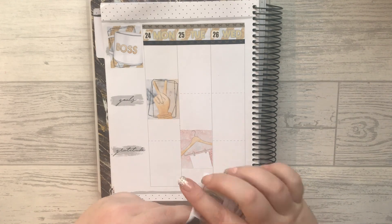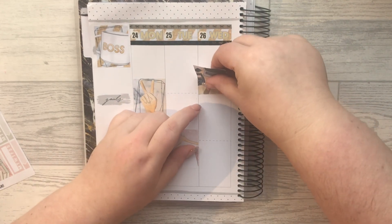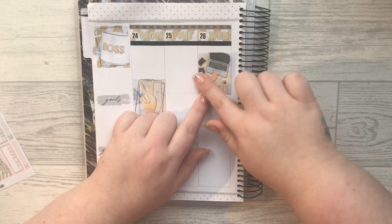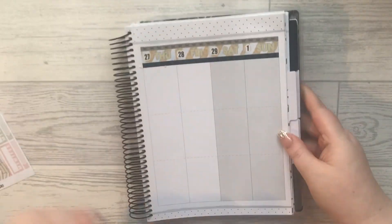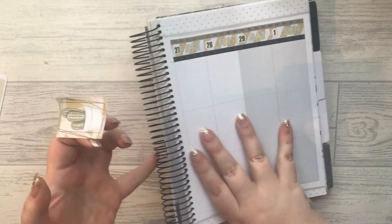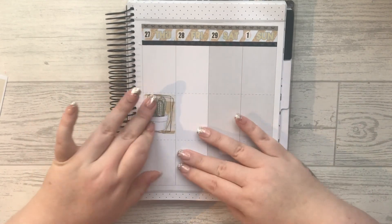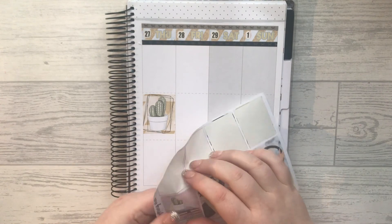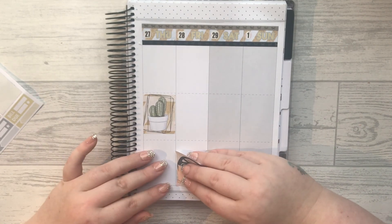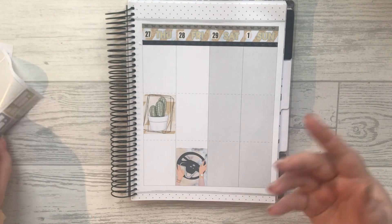I'm going to go along the headers and I do try to cover these lines just so I don't have to think about them later on. I posted a picture of this week's spread and people seemed to really like it, so I thought I might as well film it and see if people like it. Okay, I'm going to switch around.